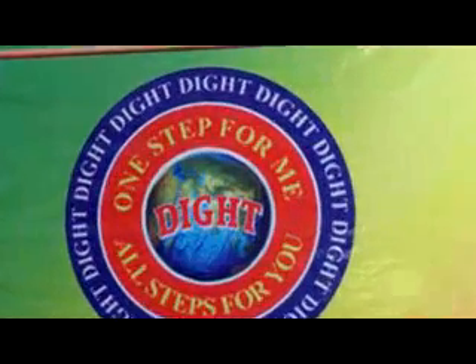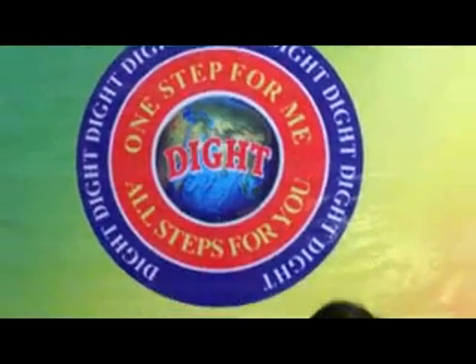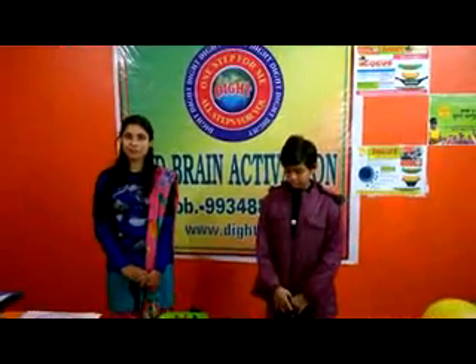My name is Soumya. I'm a student of the diet family, midbrain activation class. My father is a minister. My name is Zafi Kumari. I'm a member of the diet family.